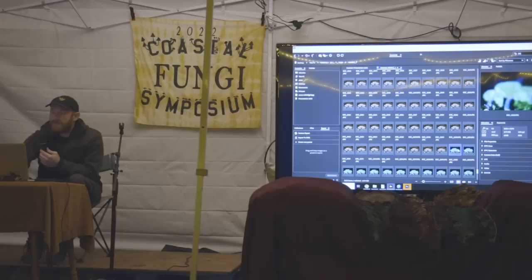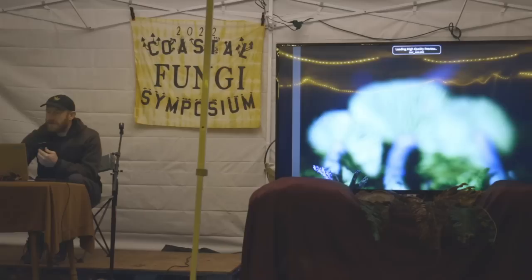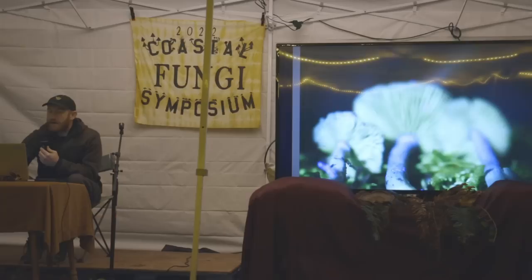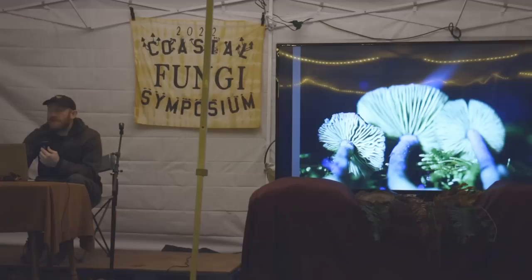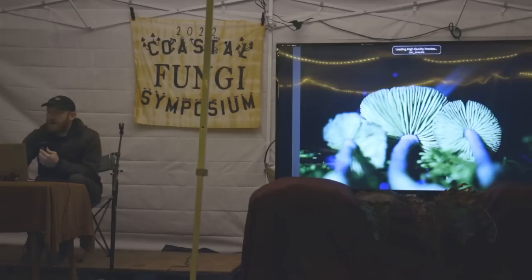I'm going to start the stack right here — this is the first picture. I loaded all these photos into Adobe Bridge and I can flip through them to see the different parts come into focus: the stem starts coming in, then the gills. I shot this at around 3pm with a lot of direct sunlight, so I used black velvet right over the top of the mushroom and shined the light under it — that's why the background is black.